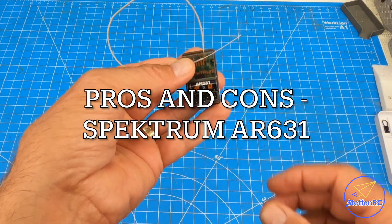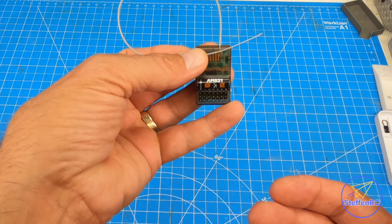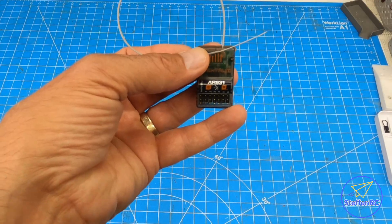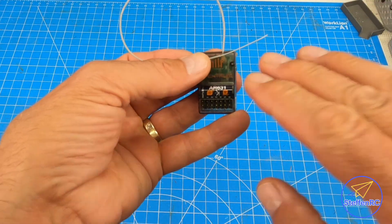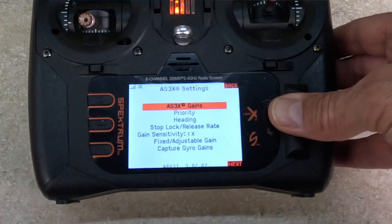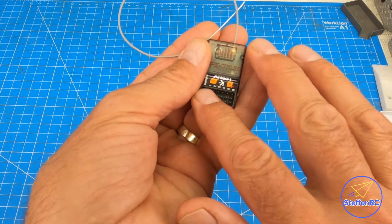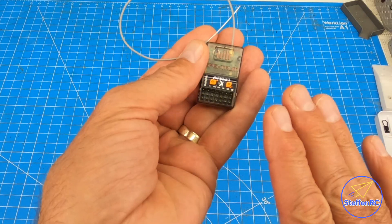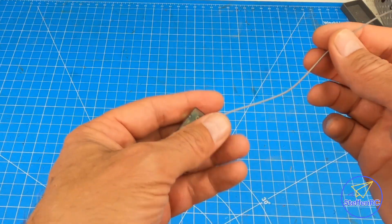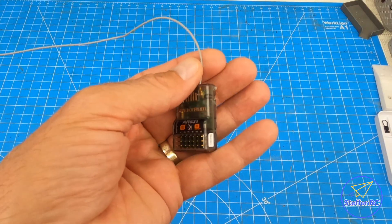Old reliable — the Spektrum AR631. They have the AR631 Plus, which is just a firmware update that makes this do the same with AS3X Plus. Fantastic, reliable system — I've had great success with it. You get a lot of features: forward programming, AS3X Plus, Safe Select, all of those great features. It is only six channels, but it gives you a significant amount of capability. It obviously costs significantly more, so this is where you have to weigh what you want from your receiver.